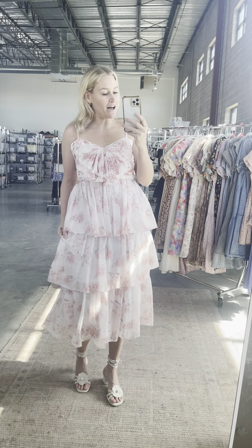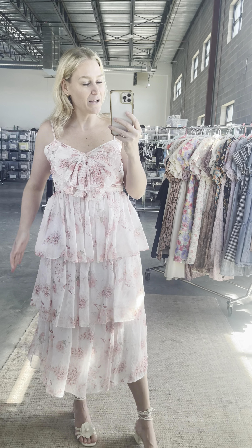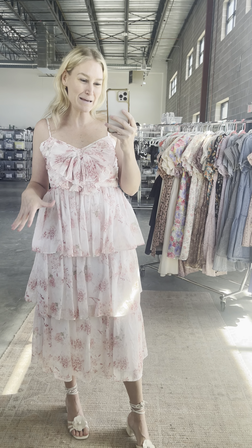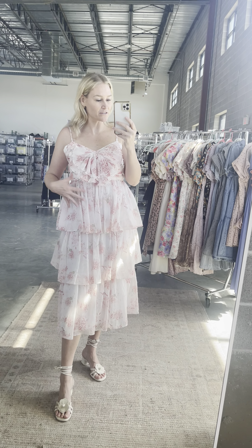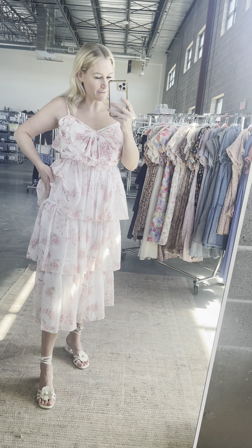It's not fitting me up top but down below it's fitting me great. So definitely not a dress for hips, but it is so pretty. There's a full lining — you can see how it's kind of working with the lining, and then up here, yeah.